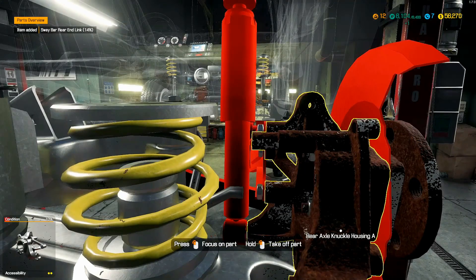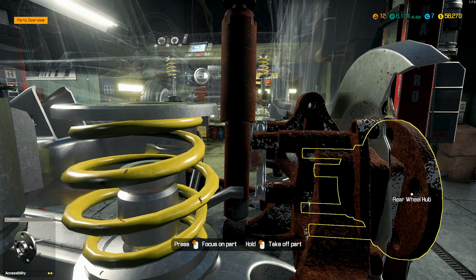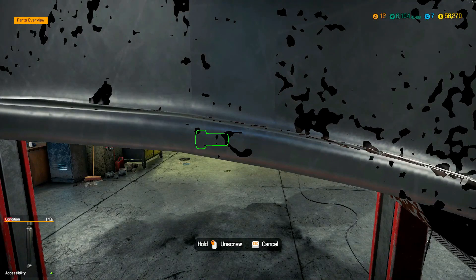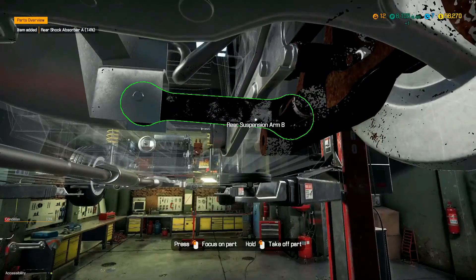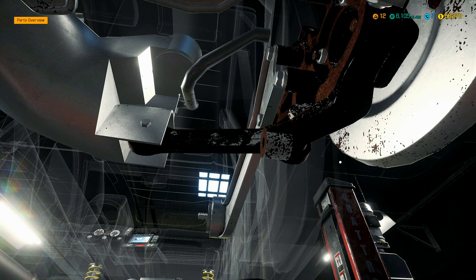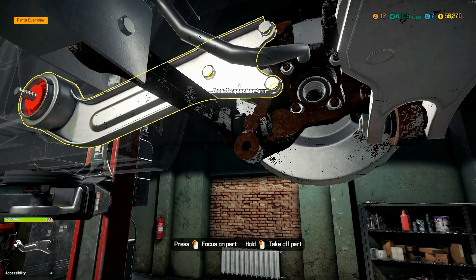Alright, so take this off — the bearings are going to come off there. That's got to be replaced, it looks pretty bad. The knuckle housing can't be removed yet because something is in the way.